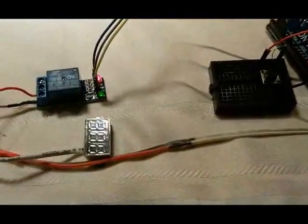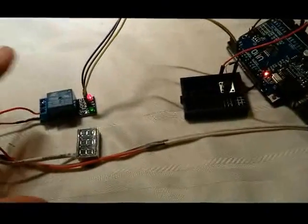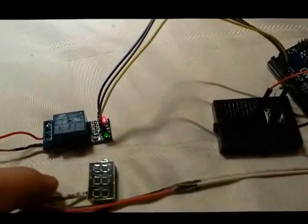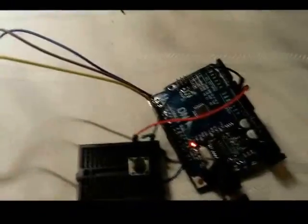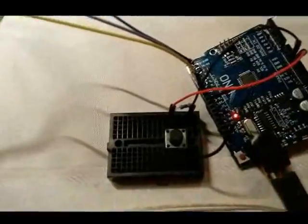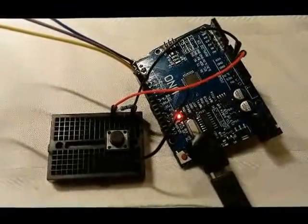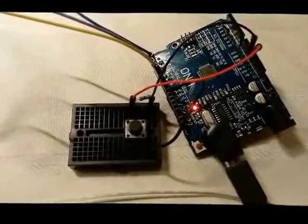From the button there's a wire going to digital input pin 9, which I set up in the code as a digital input. As for cost: about a buck for the relay board, a buck for the button wiring and resistor, and three or four bucks for the Arduino board. I'll post the code under the video.